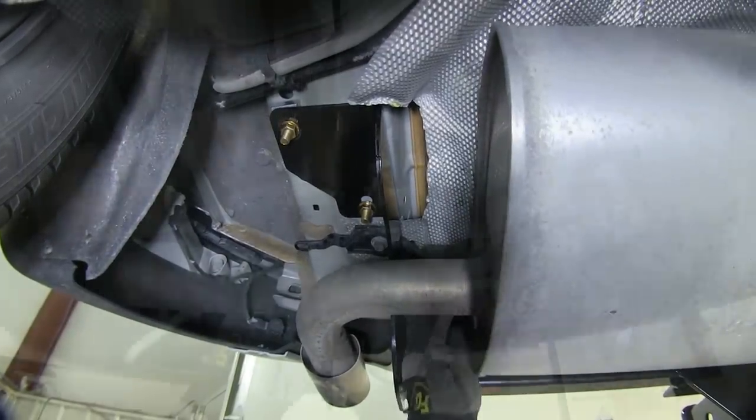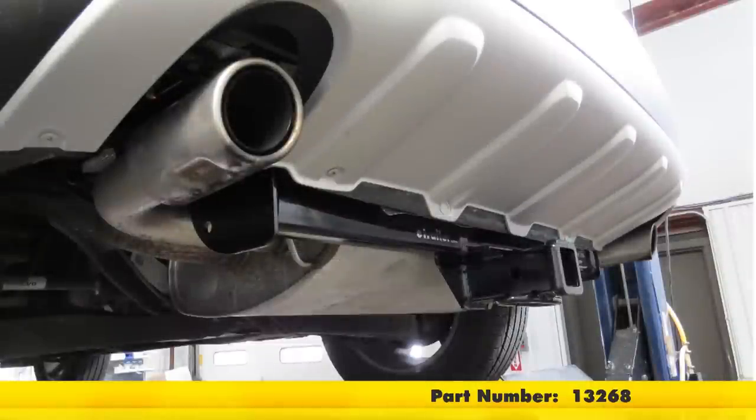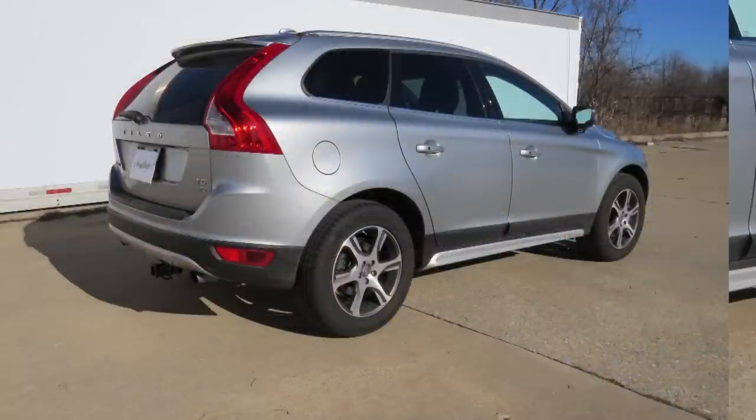Now we'll go ahead and put each of our rubber exhaust hangers back up, and with that, that'll conclude our installation of the CURT Trailer Hitch Receiver, part number 13268, on our 2011 Volvo XC60.